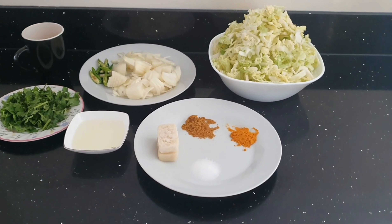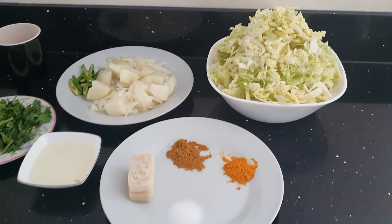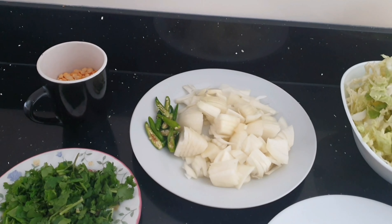Hi everyone, Ramadan Mubarak to everyone who is fasting. Today I am making a simple recipe — I'll be making cabbage and sanadayl bazi.